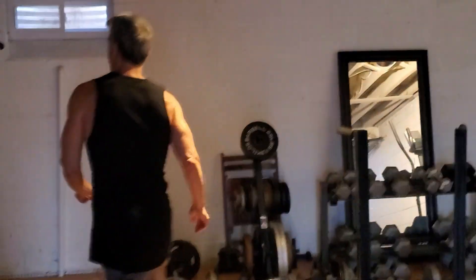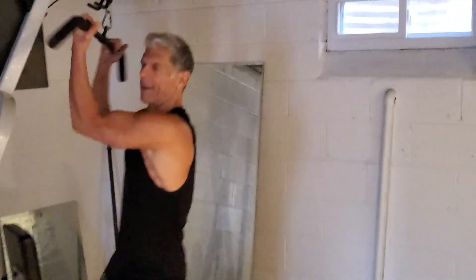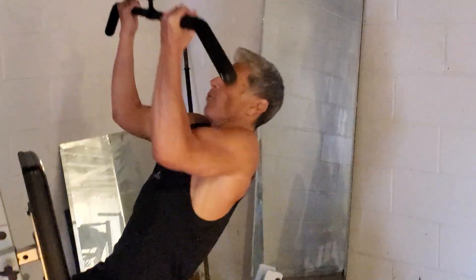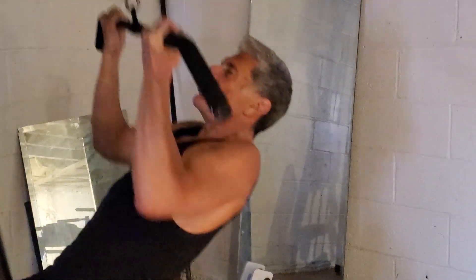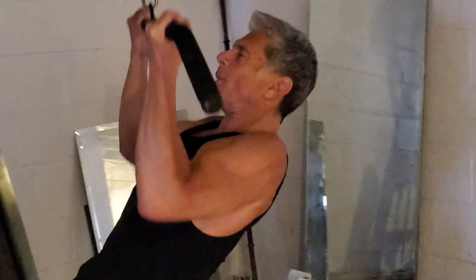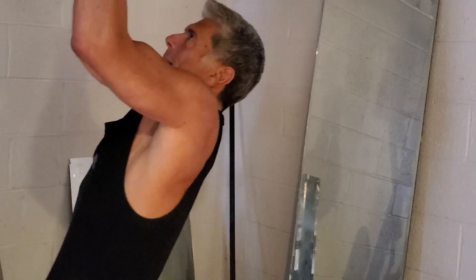Full body, everything all at once — let's get it going. Nice wide lat pull, straight down right to the top of the chest. Squeeze it hard on the bottom, big stretch up top, full range of motion. Going for a 12-15 count with a nice underhand grip, really getting the back involved. Four more — one, two, three, big squeeze, last one. Finish strong.